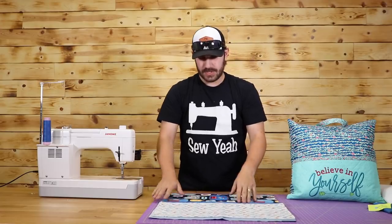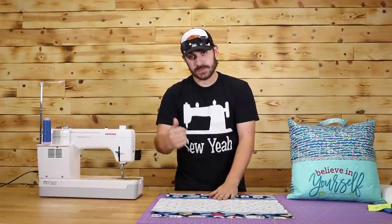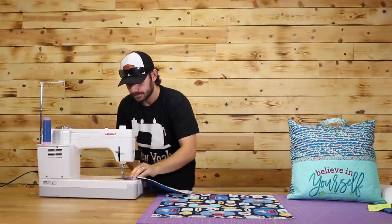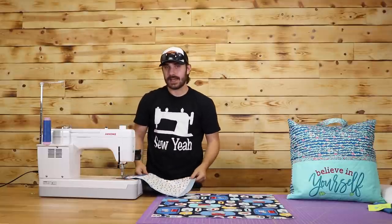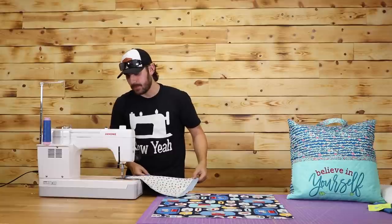That is what it's looking like coming off the iron. Now I'm going to take this over and sew it. What I mean is I'm going to put it down and give it a quarter inch seam from the top. If I like the way it looks, I'll leave it there. If I want to add another one, I'm absolutely welcome to do that.